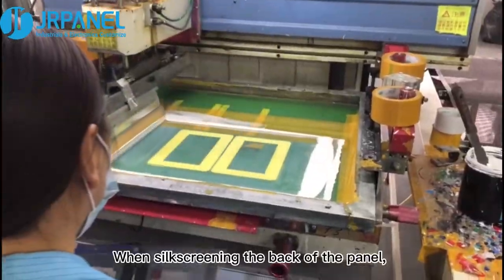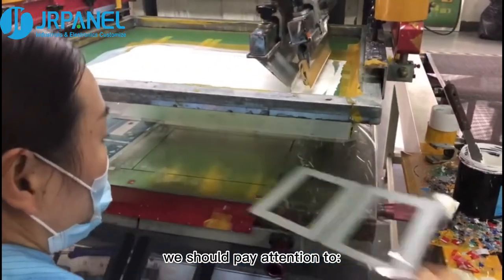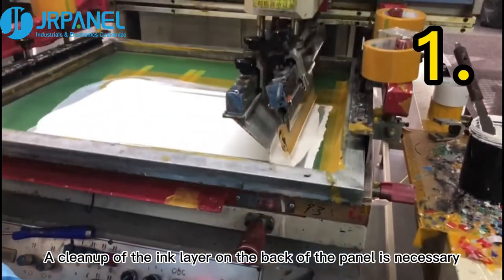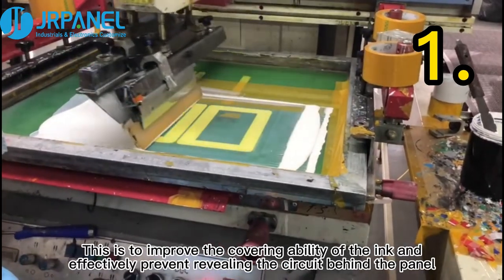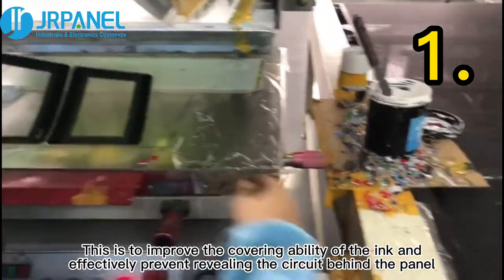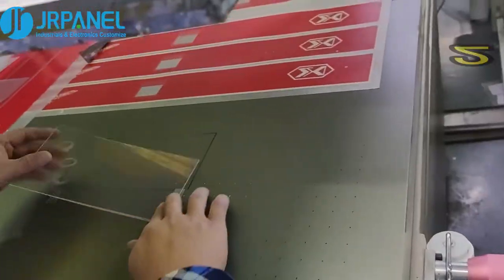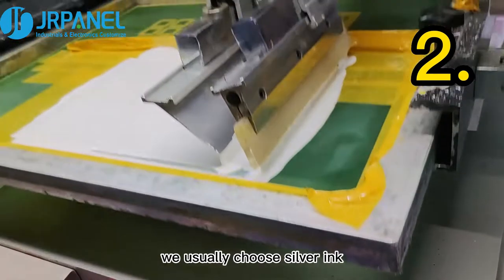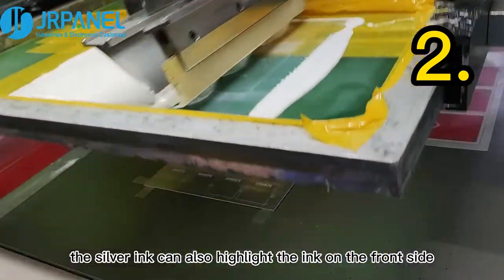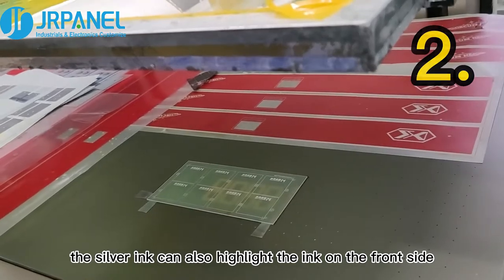When screen printing the back of the panel, we should pay attention to the following. First, the cleanup of the ink layer on the back of the panel is necessary. This is to improve the covering ability of the ink and effectively prevent revealing the circuit behind the panel. Second, when screen printing on the back of the panel, we usually choose silver ink. In addition to better coverage, the silver ink can also highlight the ink on the front side.